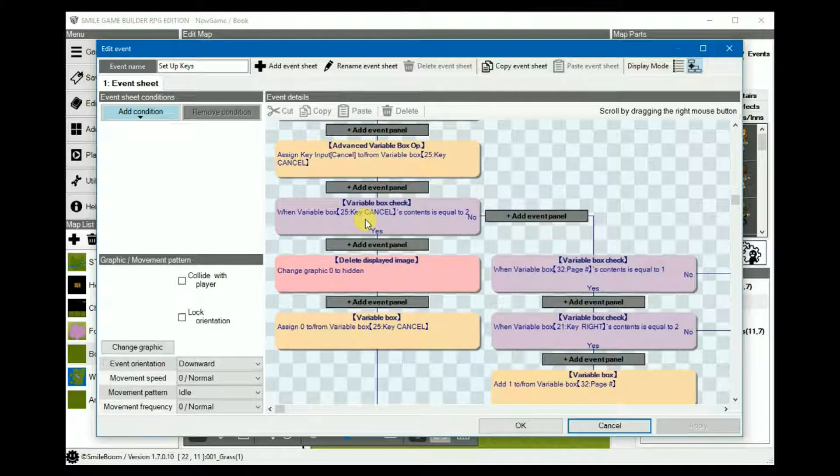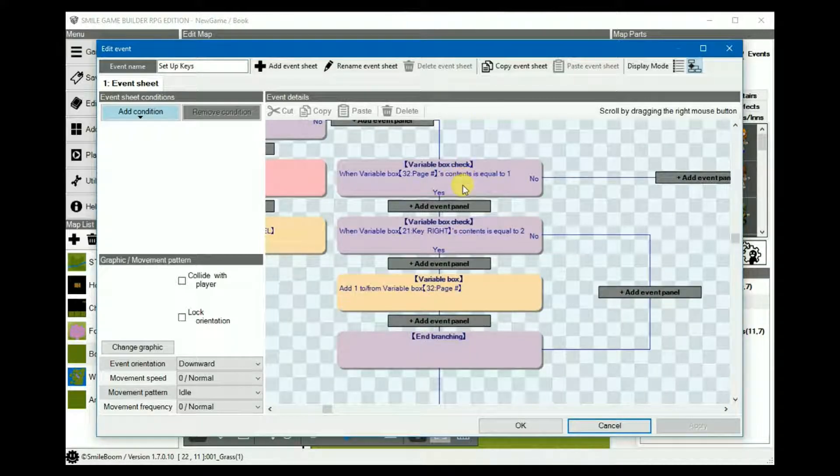Add a variable box check set to the variable for cancel. Its value is equals to 2 because that represents when the key is pressed. Under its yes — i.e. cancel is pressed — delete image 0 because that's the only one we will use, and then reset the cancel variable to 0. You'll see why this is necessary in a bit. Under no — i.e. cancel is not pressed — this is where we set up the left and right keys to cycle through the pages.